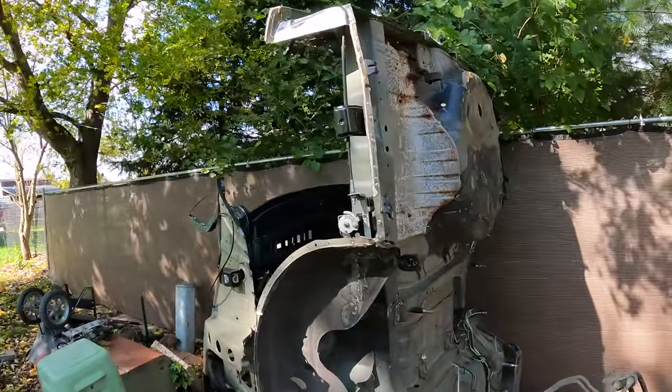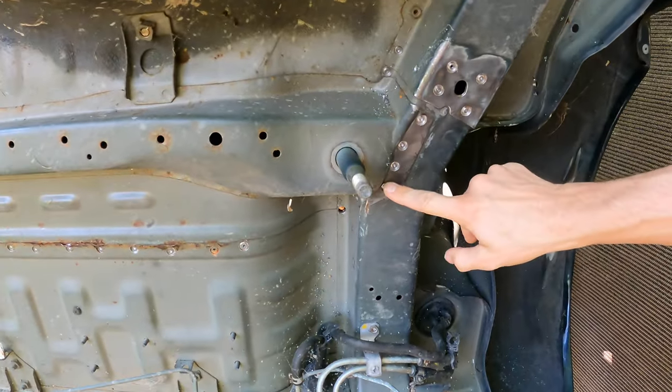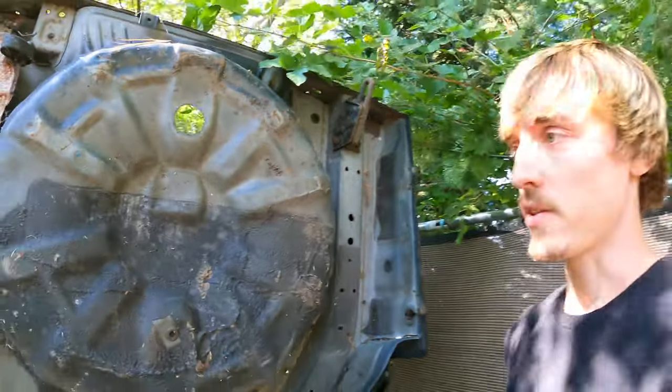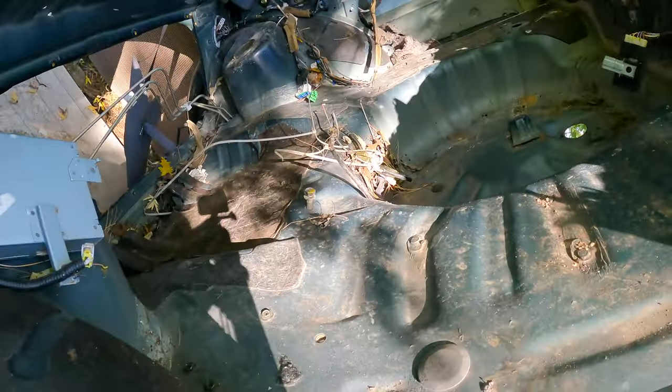Here's the half cut. We left off with drilling out the spot welds to remove the rear clip — at least the panels that we need — so we need to finish what we started here. Most of it's already done but I still need to take off this quarter panel. I already did this quarter panel and that wheel well, and then we need to flip the car back down and do the rest of the stuff on top. Shouldn't be too bad.